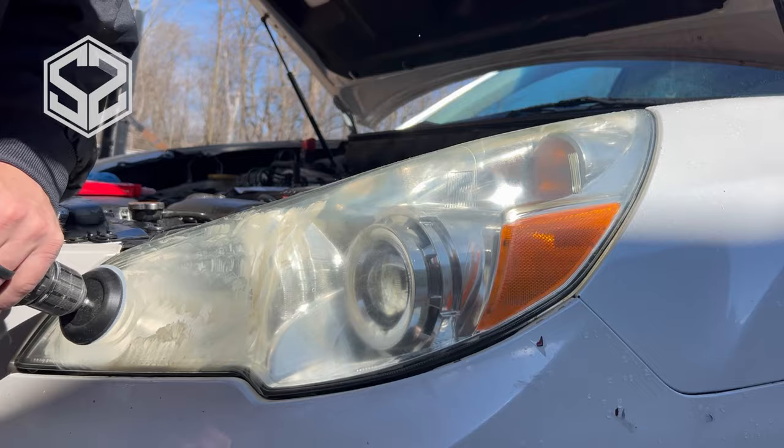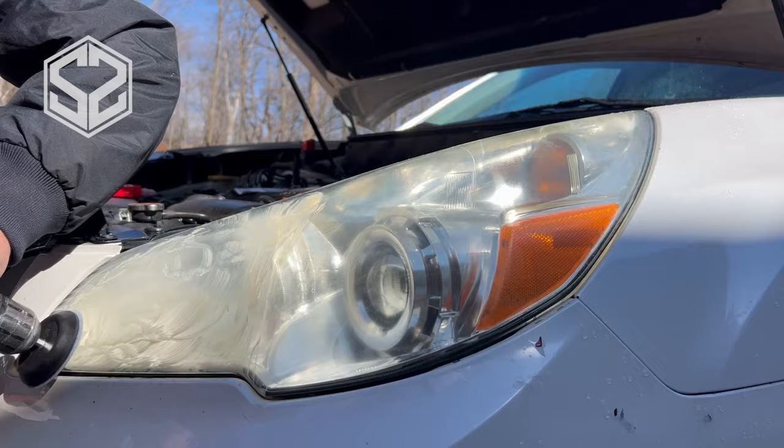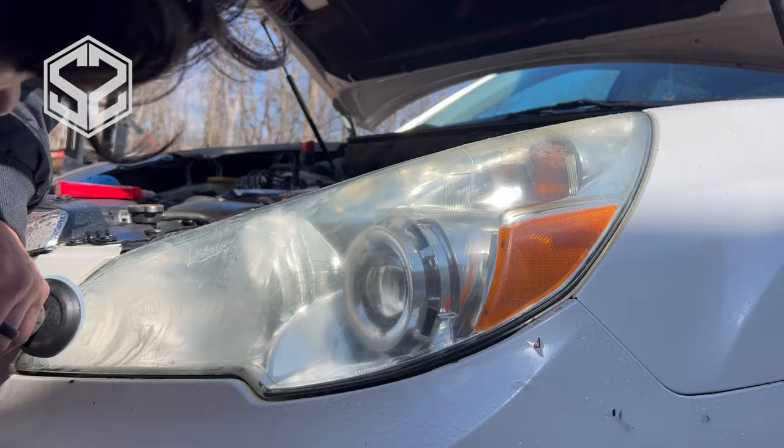Starting out, I'm using the 800 grit — that's the roughest sandpaper. This will really take off a lot of material quickly, and you can tell by the particles coming off they're really yellow and tan colored. After I rinse this off and sand again, you'll notice it's a lot whiter, and that's what you're looking for. Once it starts turning white, you know you've sanded off all of that yellow tint.